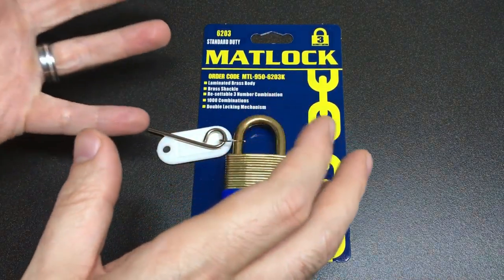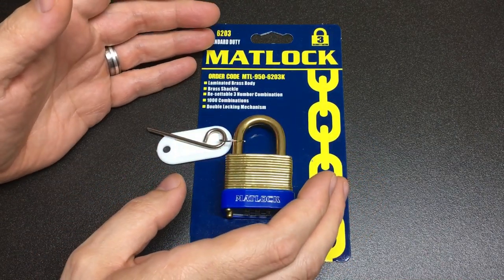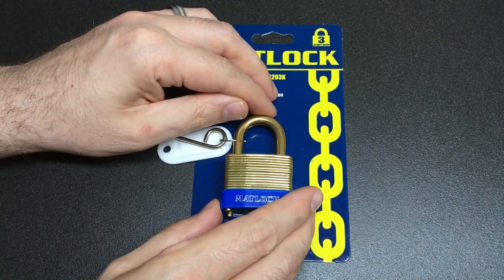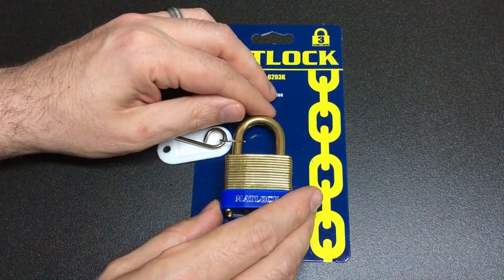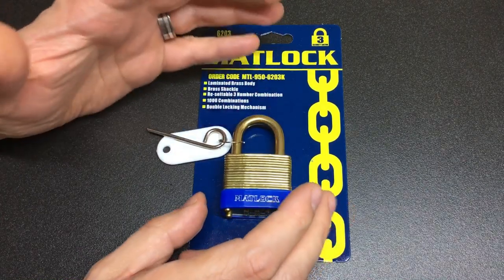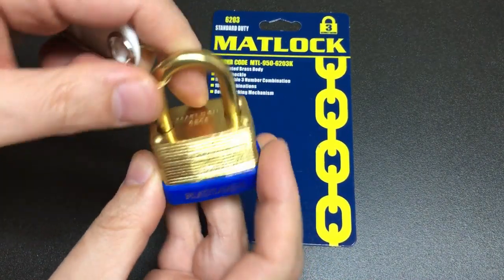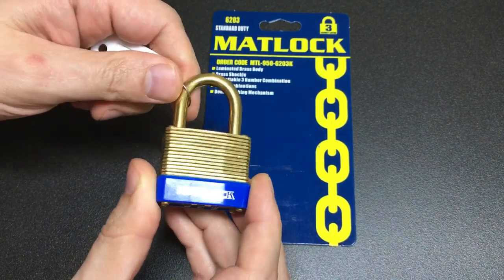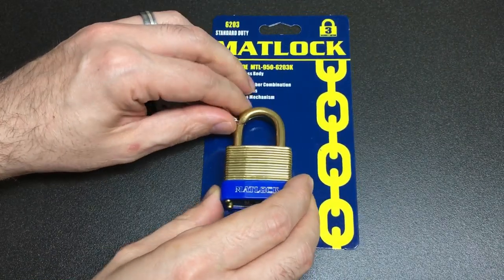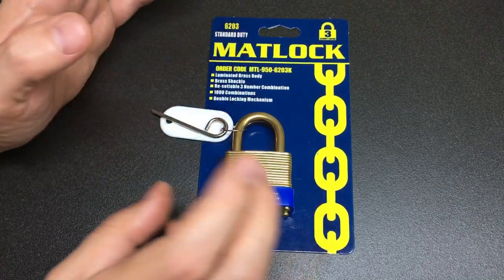I'd actually recorded this video maybe a day or two before I got Brummie Lock Picker's email, and I just thought it'd be really nice to dedicate this video in particular to Peter — passing on my very best wishes. Just because he's a fellow all-brass padlock aficionado like myself. There are a few of us out there, and it just felt like the right video at the right time to dedicate.